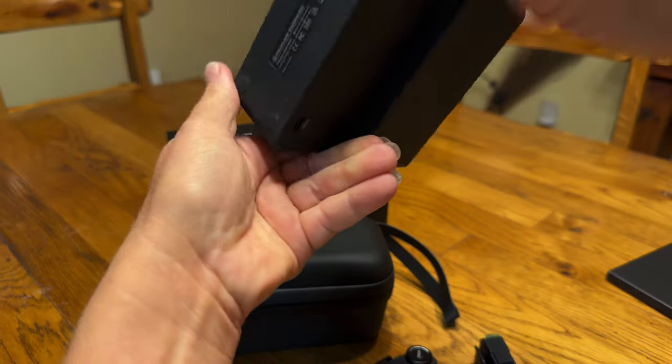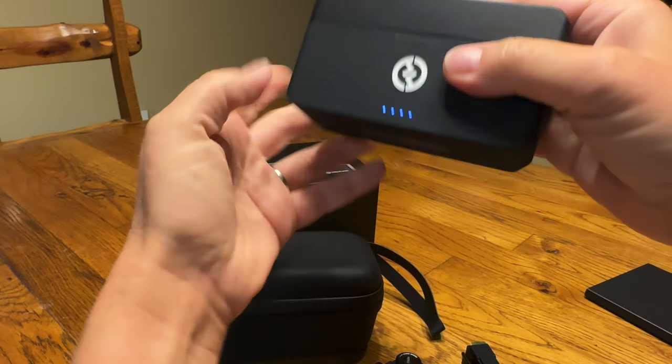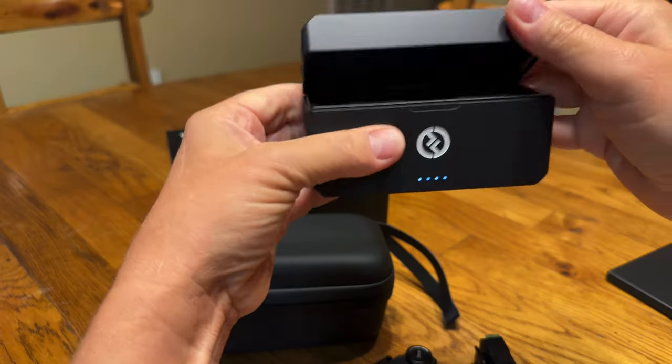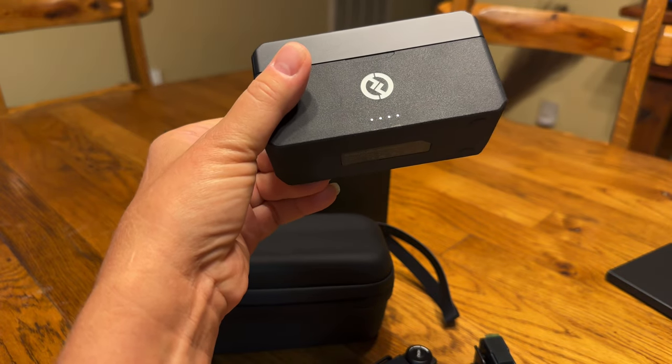What you do is you connect your USB cable right there, put all of your components inside this box, and it charges them. You can charge it even when you're on the road.